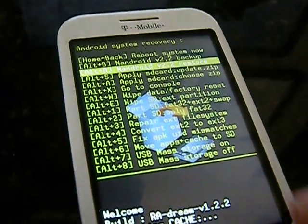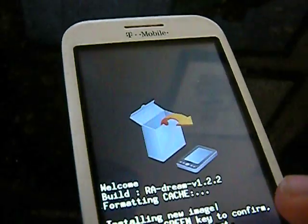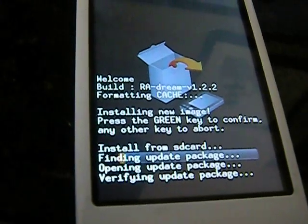Now, since you rebooted it, go to apply update. Hit the call key, and it's going to install.